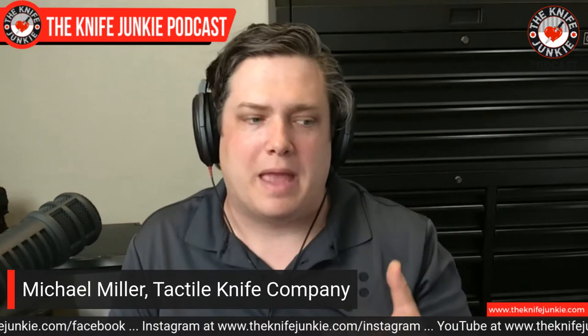One of the main reasons Will wanted to start Tactile Knife Co is because he wanted to bring knife making back to America — to make American-made knives that competed price-point-wise, material-wise, and craftsmanship-wise with counterparts that are able to cut some corners that we're not able to, because we think we can do the best that we can do. We try to put our best foot forward every single time, starting with the Rockwall.